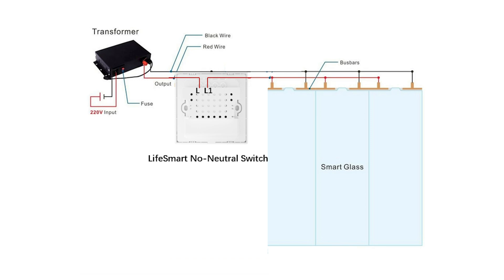The neutral line connects to the glass directly. As we discussed last time, the LiveSmart no neutral switch has a battery inside to power itself. Then we can control the switch — the nature of controlling the switch is controlling the circuit on or off between L and L1.